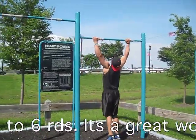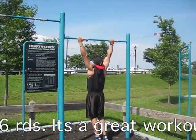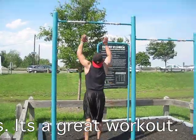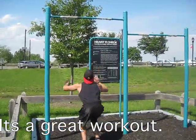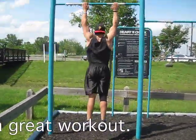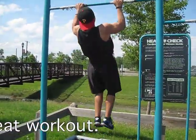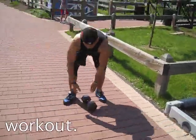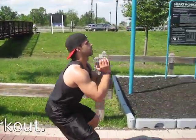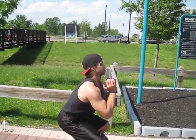It's your last one. One more pull-up, bro. That's going to be four, three more.